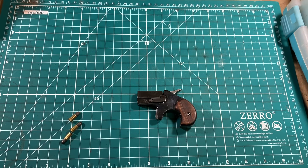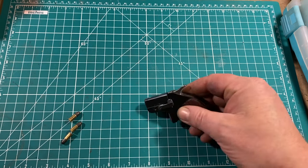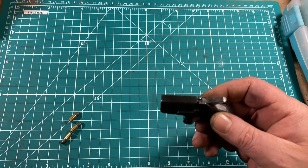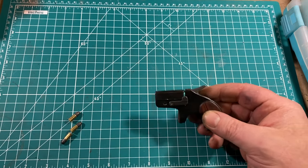Despite its small size and whimsical nature, this is not a toy. If you shoot someone with this, they're going to the hospital — it could produce severe injury or even death. Not a toy, and frankly I would not make a gun that was a toy, because the two need to remain very separate things.